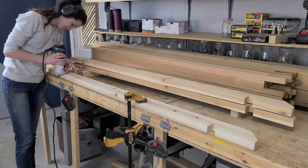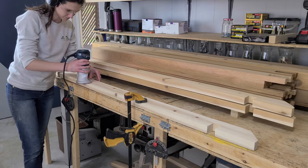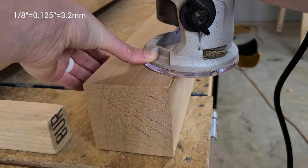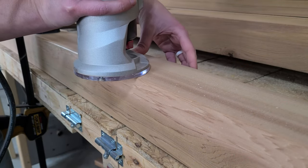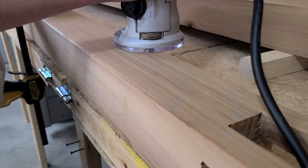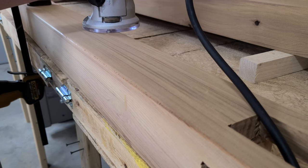Next, we want to knock the edge off these boards and posts so they don't cause splinters in the future, so we decided to add a small roundover. We personally love to use the eighth-inch roundover on items like this. It's barely noticeable, but it makes the pieces feel so much better while still giving you the appearance of a sharp edge. Since it's such a small roundover, we did this after sanding so that the sanding didn't wear it away. It's a small detail, but it makes a huge difference.